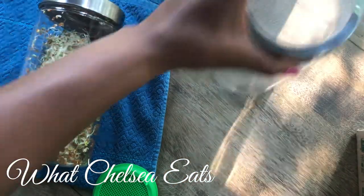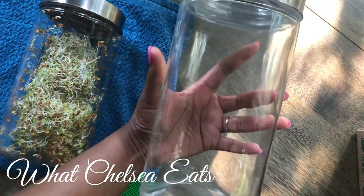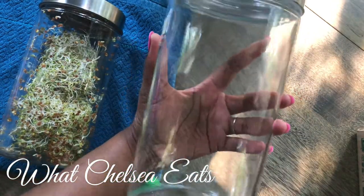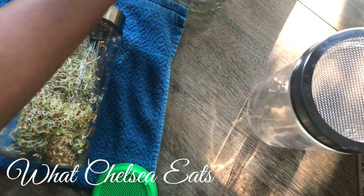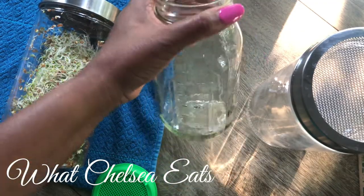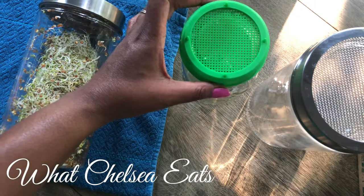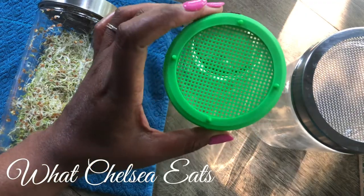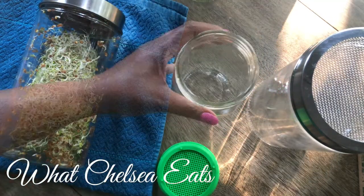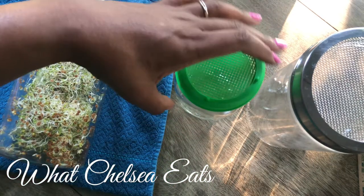I have this jar — this is a clean sprouting jar, and I'll put a link in the description box for where you can get these. These are big jars so you can grow lots of sprouts. I also use regular 32-ounce mason jars for sprouting, along with these sprouting lids. I did get the wide-mouth jar, but I realized I bought lids that are the small size, so I need to get the other kind.